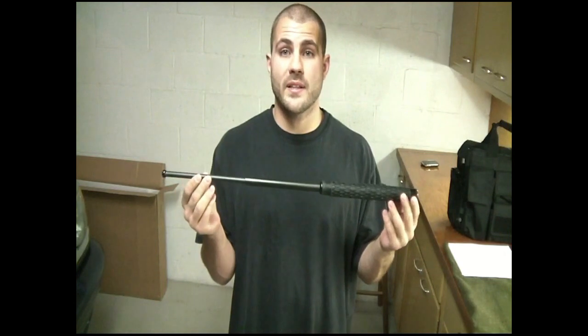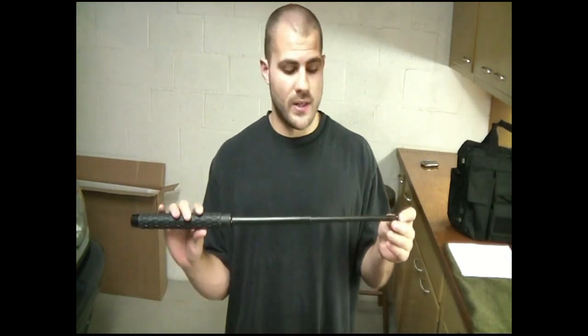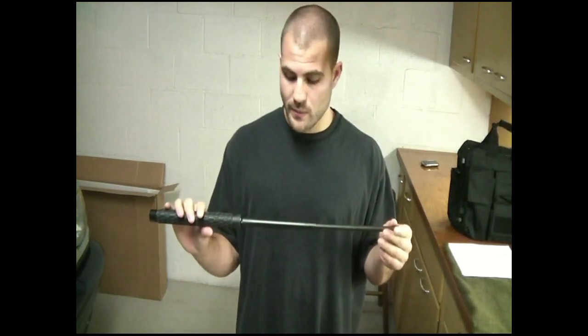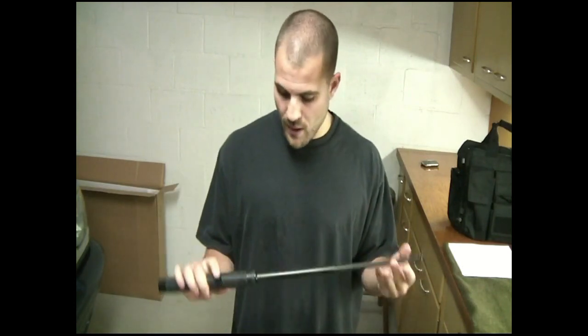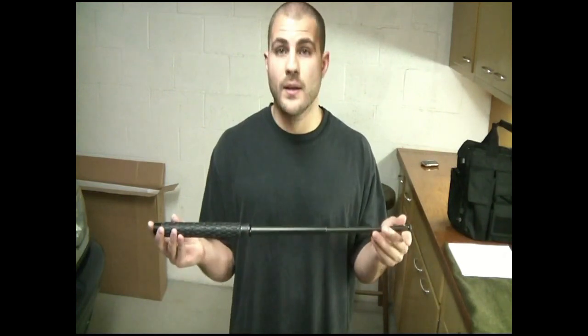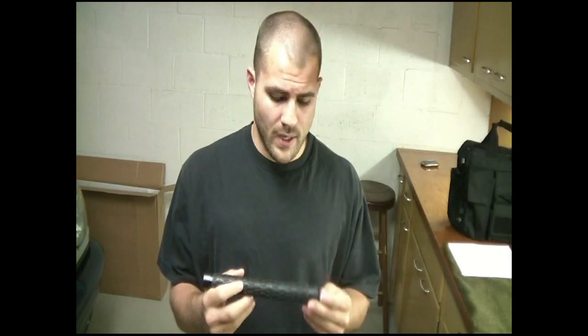The quality seems well worth the $15 to have something like this in your get-home bag or bailout bag. Just for testing purposes I did try beating it up a little to see what it could withstand, and it's held up to everything I've thrown at it. To put it back to its original length you just have to hit it against solid ground or a wall — I'll use the cement here. It goes down pretty easily. Try doing this on softer ground and it will not work — if you do it in dirt unless it's really hard compact dirt, it will not go back in.